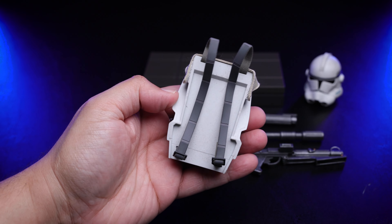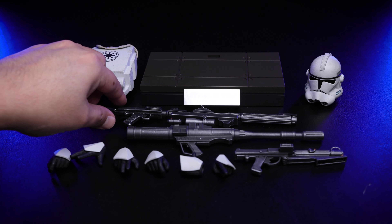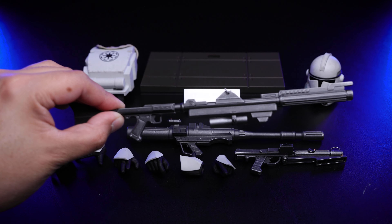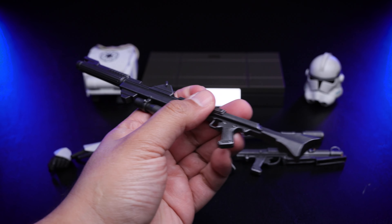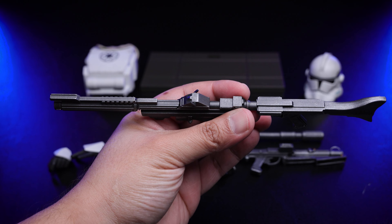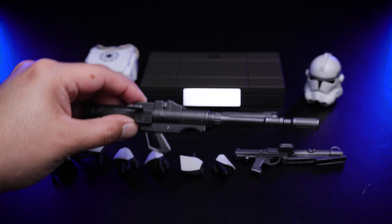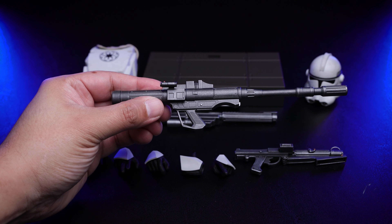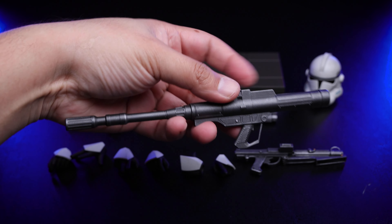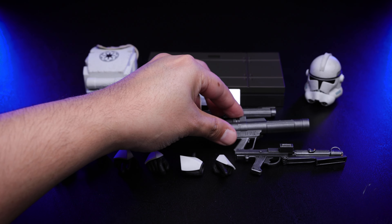Moving on to the weapons. We have this rifle — please forgive me, I don't know the technical names, so let me know in the comments. It's nicely painted and weathered. Moving on to the next one, this is like a cannon — looking pretty cool. One thing about the Clone Troopers is that the weapons are really sick.